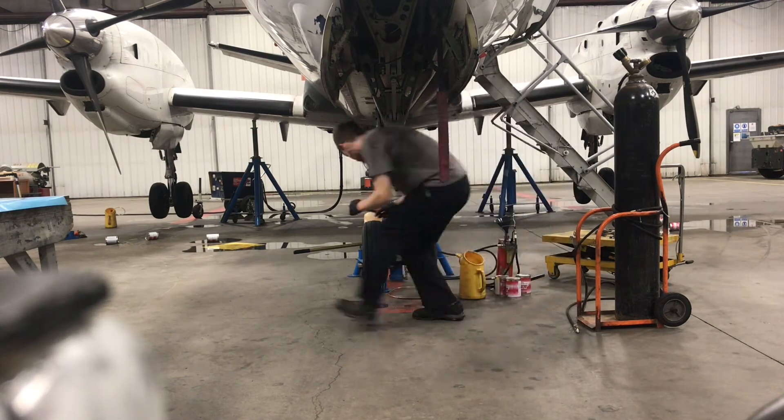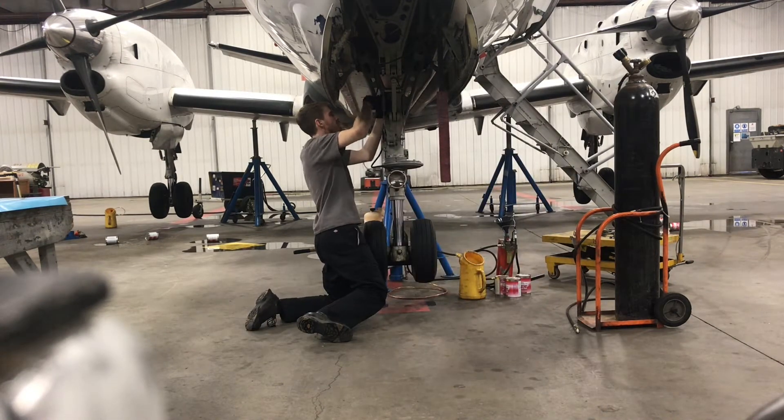Hey guys, today I'm showing you a sped-up version of myself doing a nose gear strut service on this Saab 340.